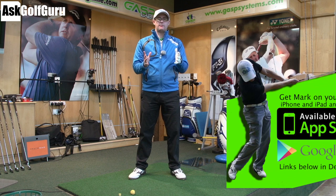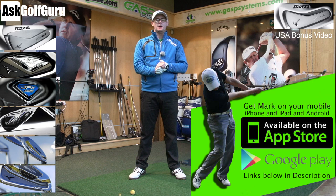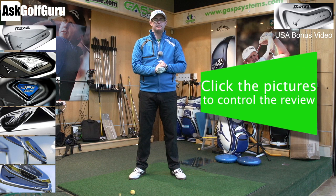Another one of those interactive videos. You see all the icons down here on the right — just click on the one you want me to talk about, the one you might be interested in, and I'll hit a few shots and tell you what this club might do for your golf game.